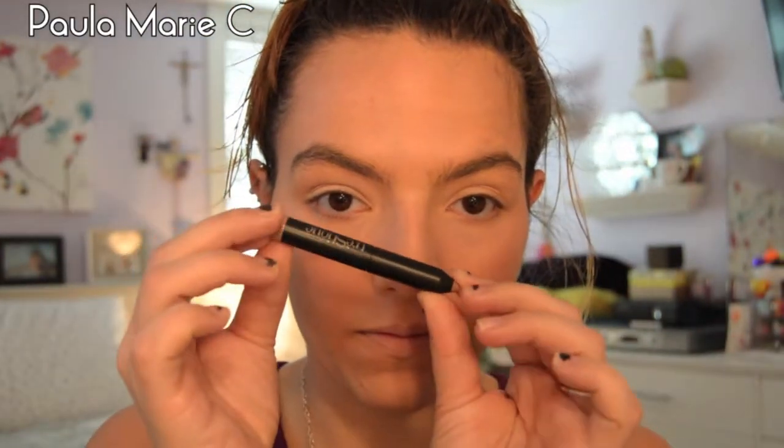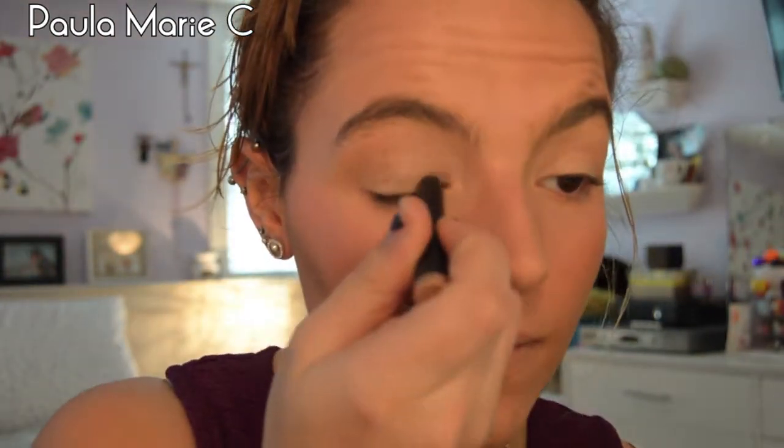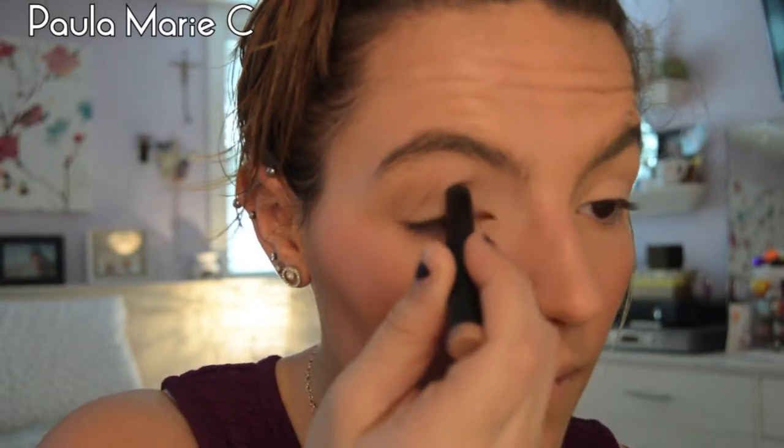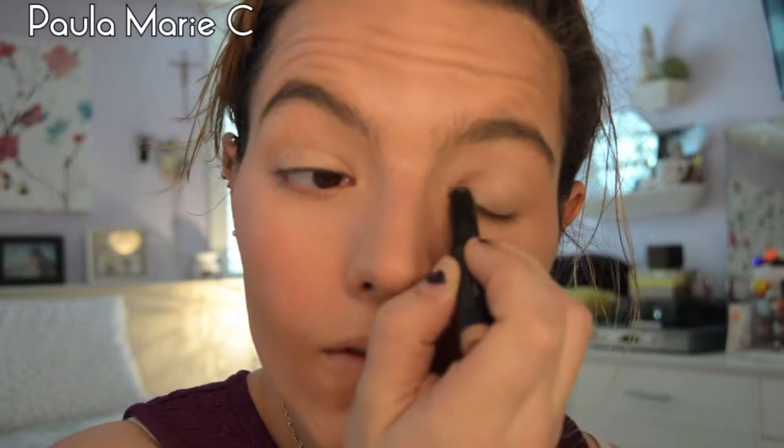I'm obsessed with the TreStique mini eyeshadow crayons — I have a few of the mini ones and I love them. I'm going to use the shade Marimoto Pink Pearl and apply this to the lids of my eyes. Then I'm going to go in with the Milani Bella Eyes in Bella Cappuccino number three and use this in the crease and outer corner of my eye.